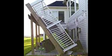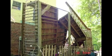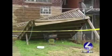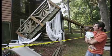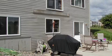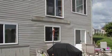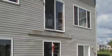Prom night — these kids won't forget. Why did decks collapse? It's not user error. Nearly every time it's because of the ledger — that is where and how it's attached to the house. Sometimes it's just assumed that because your house has one, it's good to go for a deck. Maybe the guy who built yours assumed that.